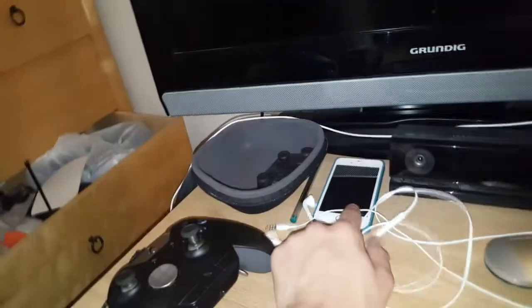My Xbox controller normally goes inside here. My phone connects to the Xbox using Smart Glass. My Xbox One. All the wires are connected from the back — there are a lot of wires, don't even ask.